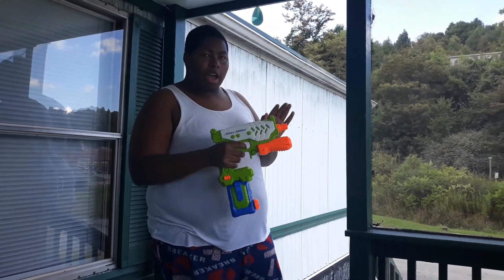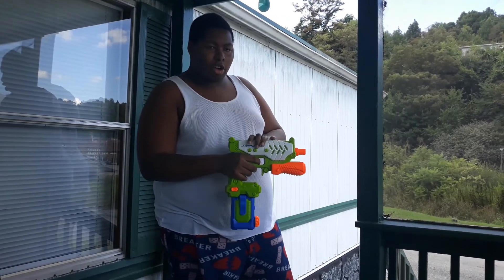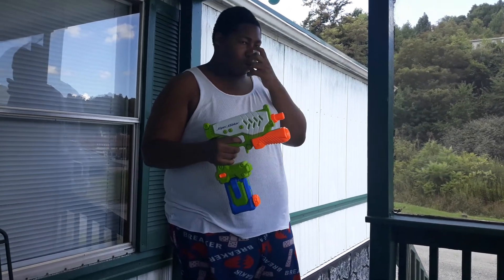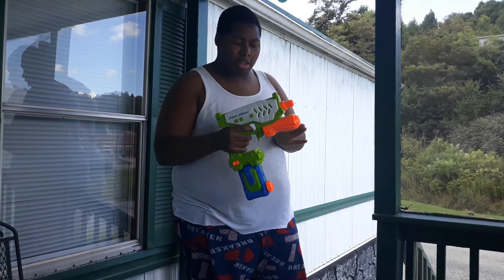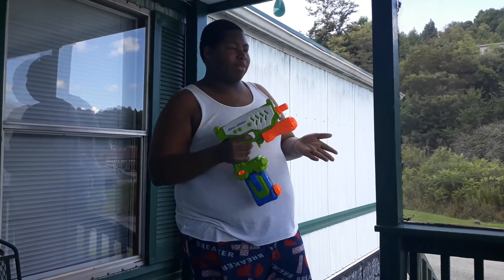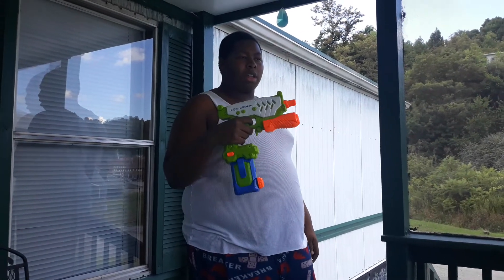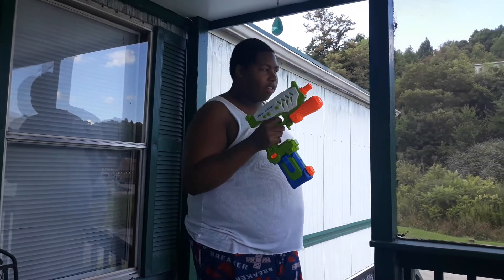Now, here's the thing about this blaster. This blaster had original colors like the white right here, but the original colors were like navy blue or black or something like that, and orange. But the orange is still here, but basically the navy blue is gone. They just did a recolor of this blaster.